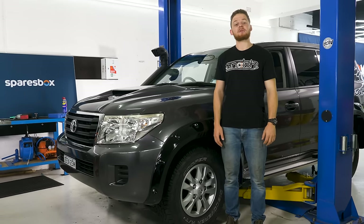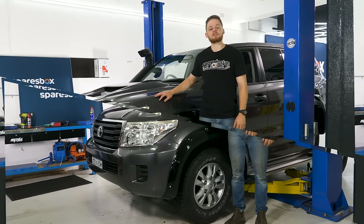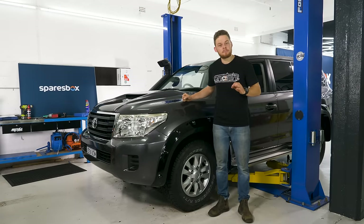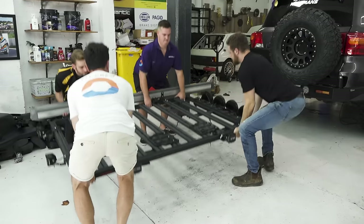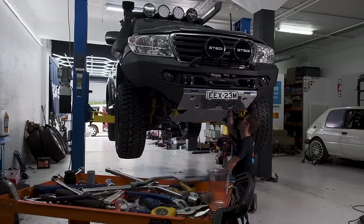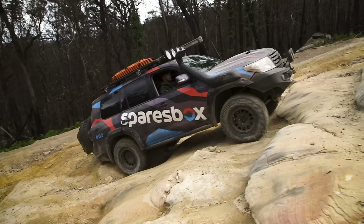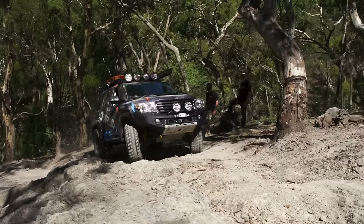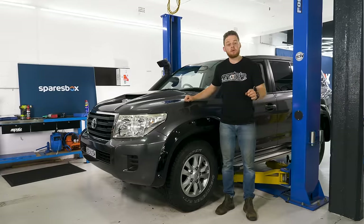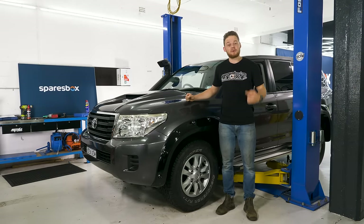If you want to build your four-wheel drive to handle the toughest four-wheel drive action trips like we do, keep watching. This isn't like other build-up videos where people whack a bunch of parts on to make a four-wheel drive look and perform better. We're going to show you which mods and upgrades to do to your own four-wheel drive, but most importantly, we're going to show you why, in which order, and give you a heap of expert tips along the way so you can do this to your own four-wheel drive.